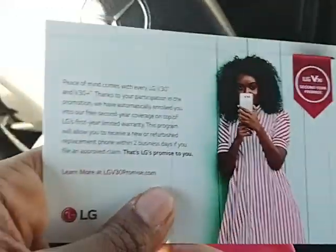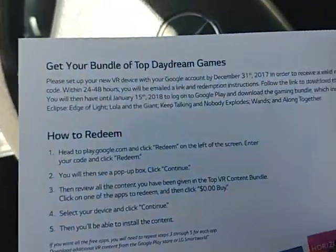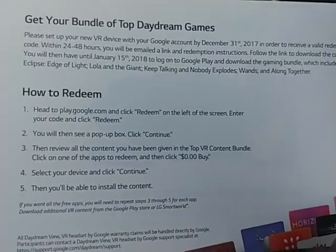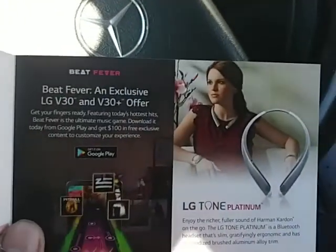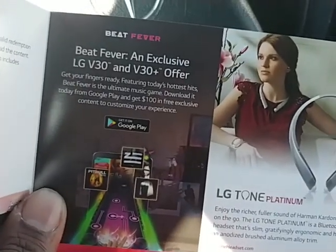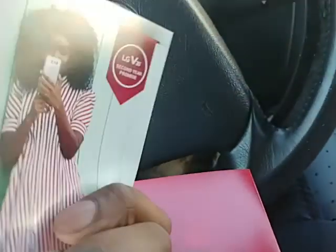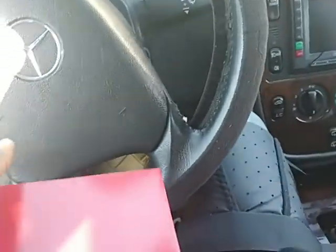On the back, it's a cute little black chick. It's more like a pamphlet — it tells you how to get your free bundle, and then it's got other stuff: Beat Fever, you can get the Tone Platinum and that stuff. Who cares?